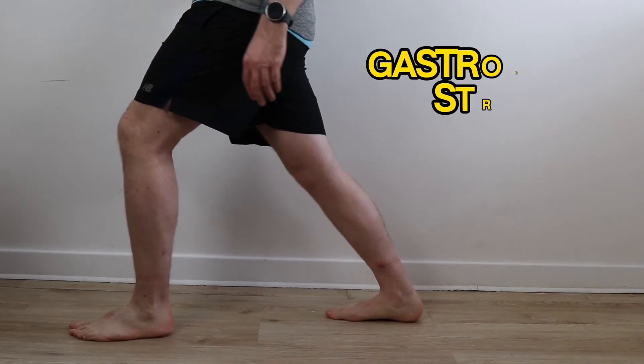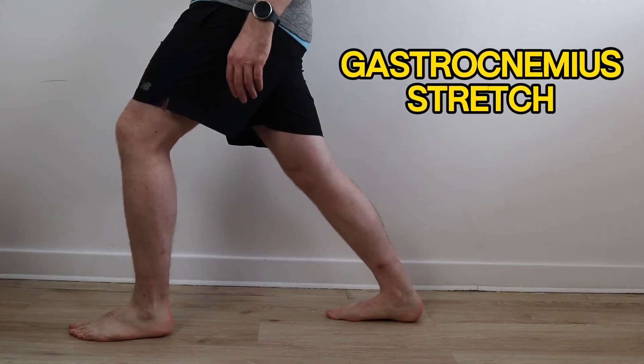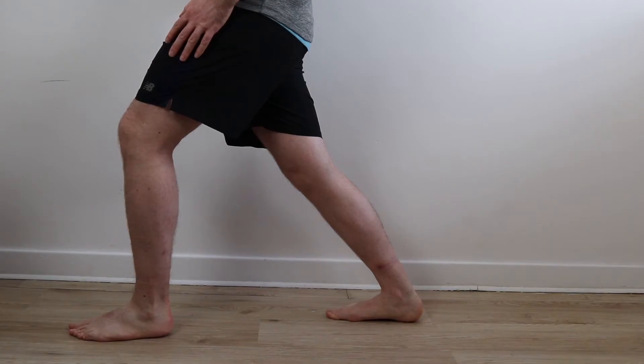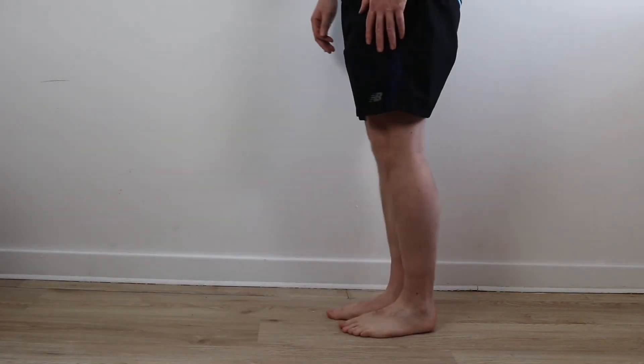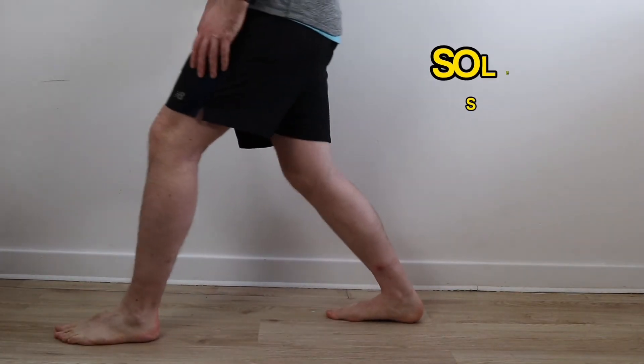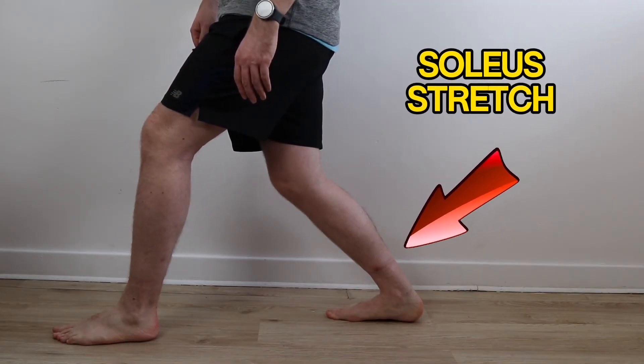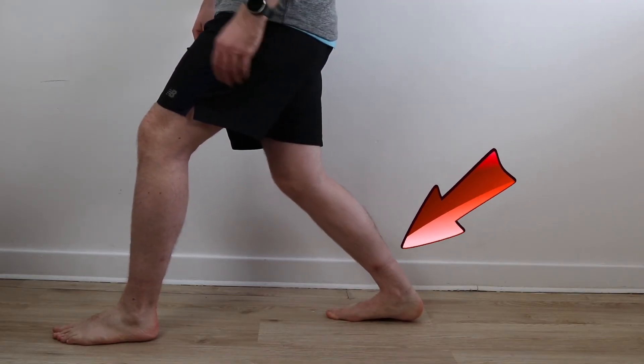Stretching exercises complement the banded work, but we must be careful not to pinch the ankle — there should be no pain at the front or side. For this reason, we perform them from a neutral position rather than off the edge of a step. Place one foot in front of the other, keep the back leg straight and bend the front leg until you feel tension in the calf while keeping your heel on the floor, then repeat with the back leg bent to feel the stretch lower down towards the Achilles. Add simple eyes-open and eyes-closed balance exercises in the corner of a room.